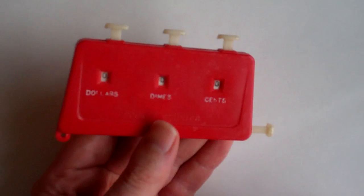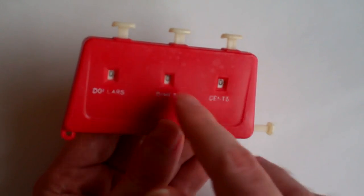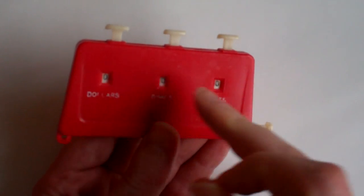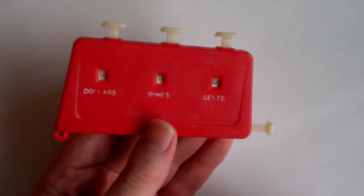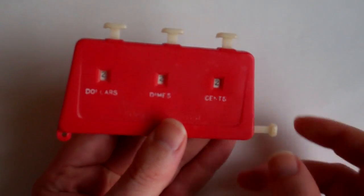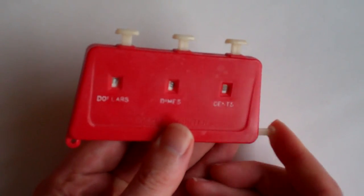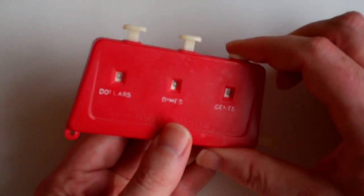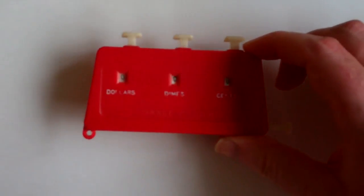The reason it's done this way is so that the ratchet mechanism that keeps the wheels from turning the wrong way, and the carry mechanism between these digits, don't have to be disengaged by the clearing mechanism. It moves the wheels forward in the correct direction and stops before the carry comes into effect, then you make it carry over by pressing this button to put it back to zero. So this is the pocket counter.